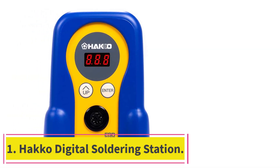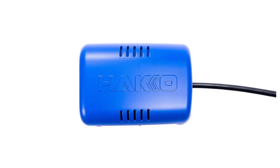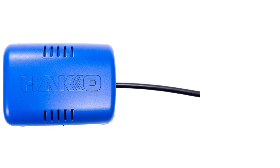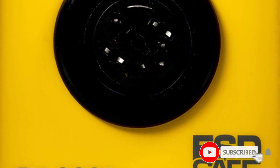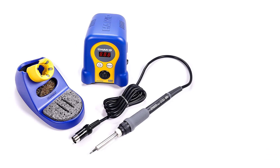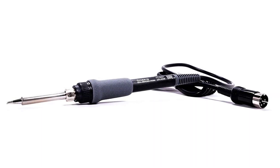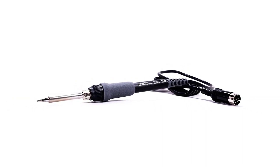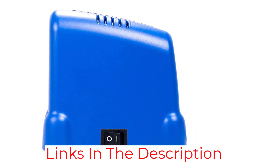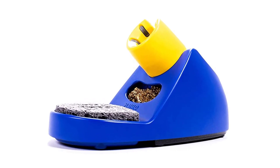Starting at number one: the Hakko FX88D digital soldering station. For an all-around, can-do soldering station, DIY technicians should check out Hakko's FX88D digital solder station. This 70-watt contact-style station features a wide temperature range between 120 and 899 degrees Fahrenheit, replaceable tips, and a tip cleaning station for maintaining the best possible solder joints free of excessive oxidation and flux. Note: the main station and cleaning station are separate, which can get confusing and take up space.